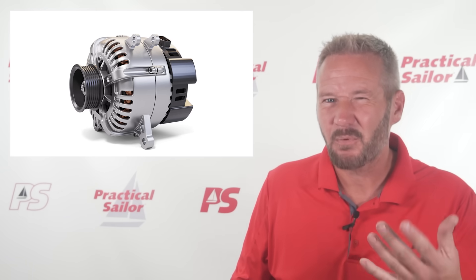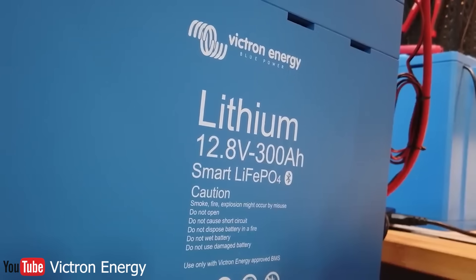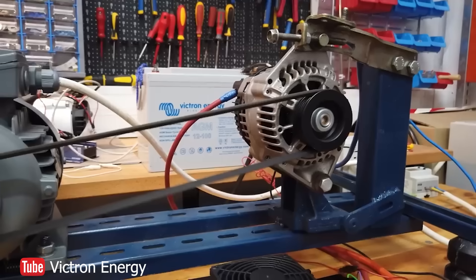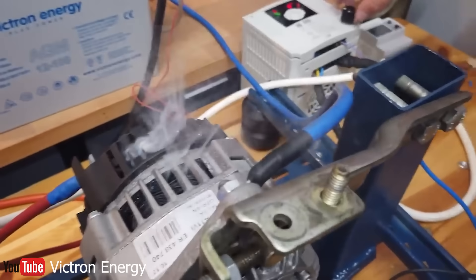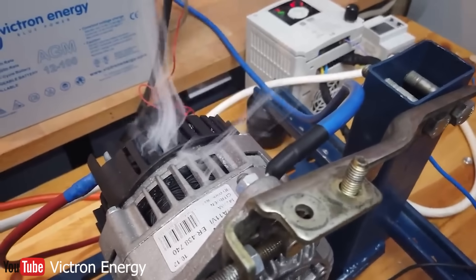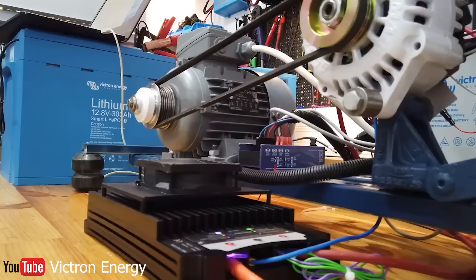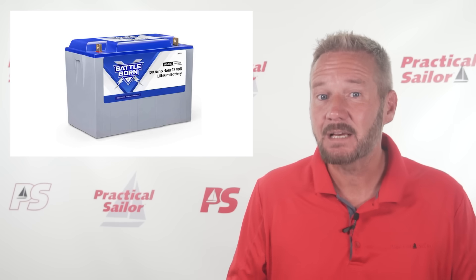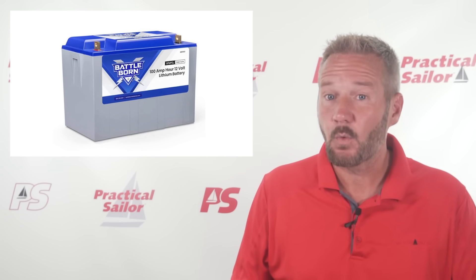But lithium batteries don't really push back like that. As Victron demonstrated, a lithium battery will take about as much power as your alternator can produce, as fast as it can do it, all the way to the top. The other problem with lithium batteries is that they can shut off at a moment's notice. They have what's called a BMS — a little computer that watches the batteries like a hawk — and it'll shut them down at the first sign of trouble or if they're overcharged. Alternators are not designed for this. When the resistance is suddenly removed, the diodes in the alternator often fry.